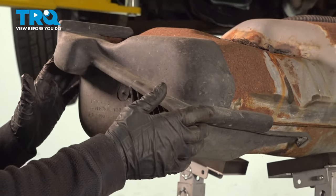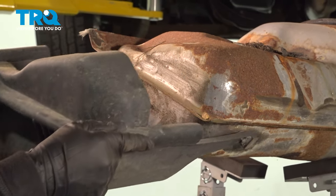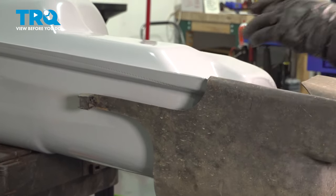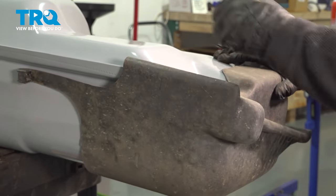This plastic shield needs to be transferred over to the new tank, so we're just going to grab it and slide it off. Now slide it right on the nose of the new tank, line these up with the lip of the tank, slide it on — you'll see it actually locks on.